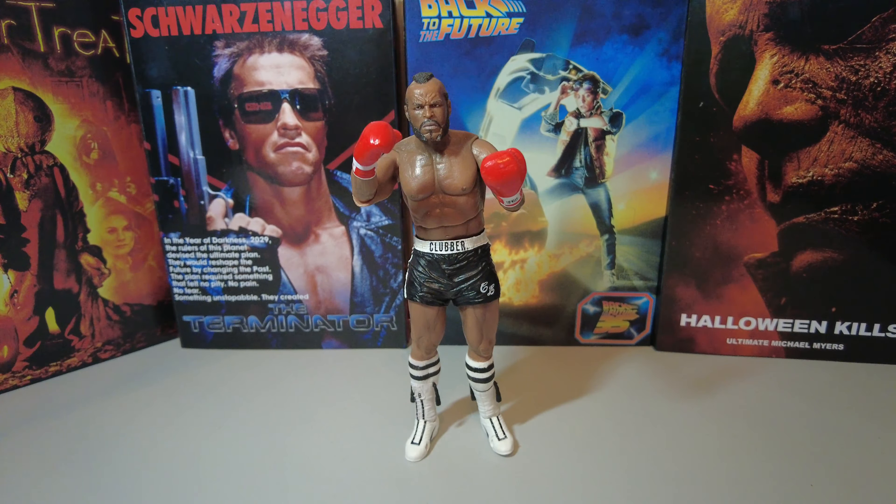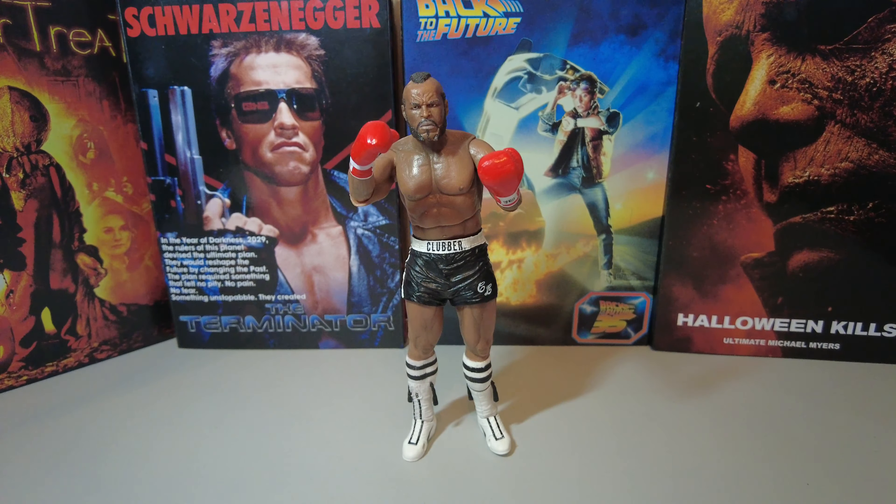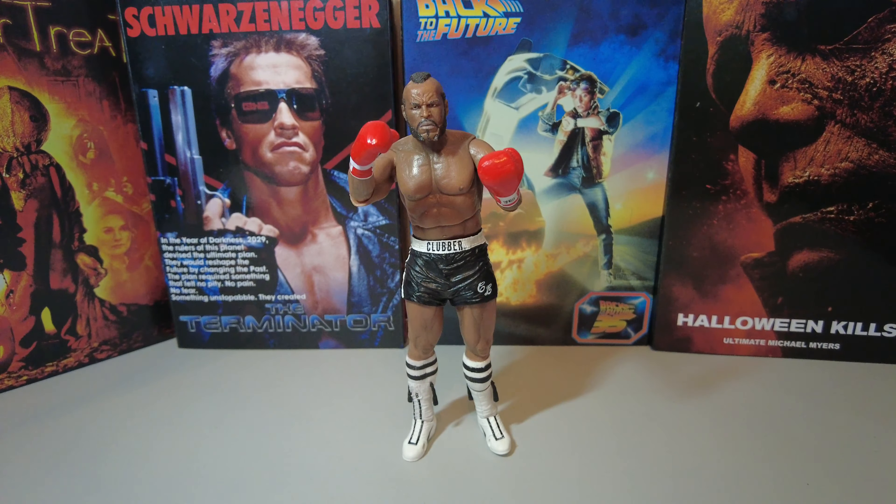Welcome back everyone to Max Toys and Models. This time on the Tiny Table we have Mr. T, also known as Clubber Lang, from the movie Rocky III from 1982. This figure was released by NECA and stands at 6 inches tall and was released around 2012.